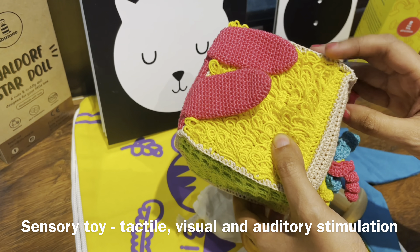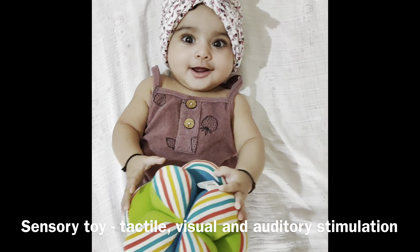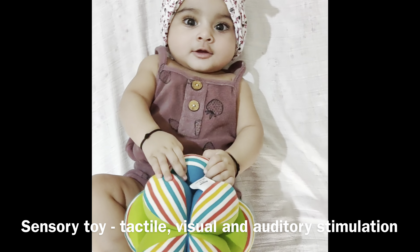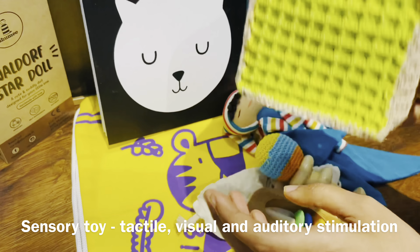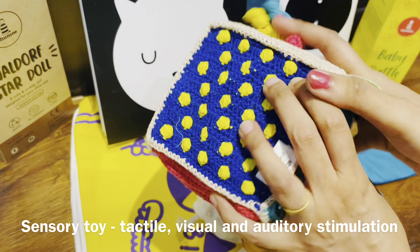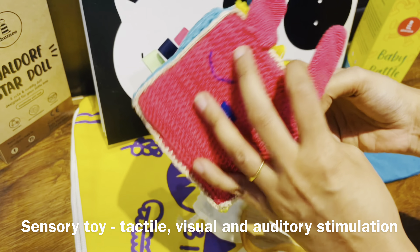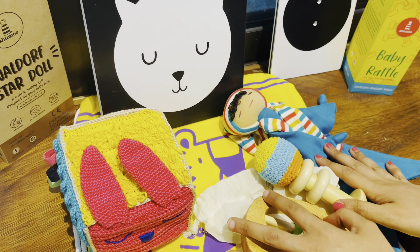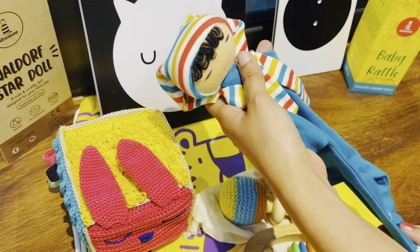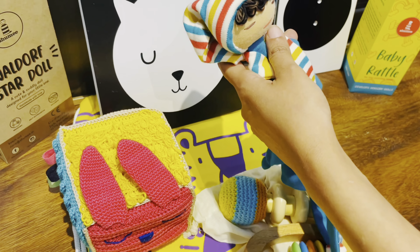Another fun toy you can include is something like this crochet sensory cube, which is again perfect to stimulate your baby's tactile, visual, and auditory skills. It's lightweight and easy to carry around. This particular sensory cube also has a rattle, so there are so many things the baby can do here to keep himself or herself happily engaged.